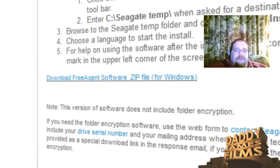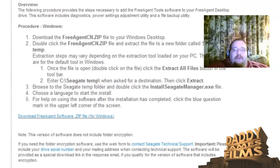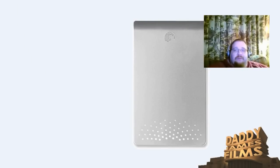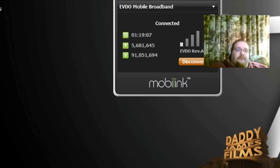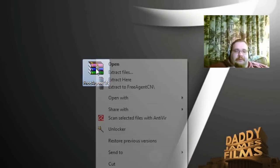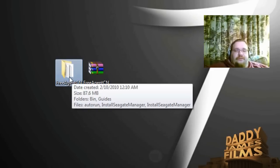You go down until you see "Download Free Agent Zip". By the way, you would also need WinRAR for this. You can go to download.com and download WinRAR. Then download the zip file to wherever you want — your desktop or downloads folder. Once you do that, you should get this file right here. Just right-click on it, extract to the folder name, and you'll get this folder.